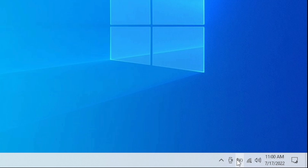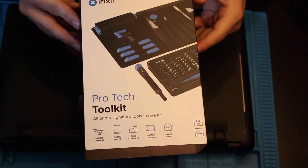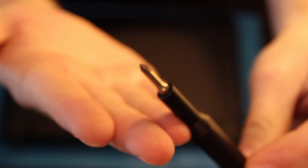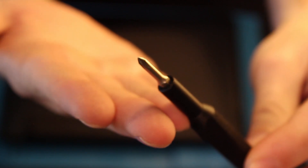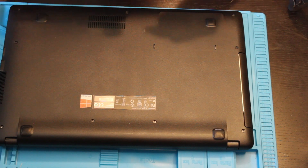So let's go ahead and power this down, get the back panel off, and see if we can replace this battery. We'll be using the iFixit Pro Tech Toolkit and we will be using the zero bit or a small Phillips screwdriver. All right, let's crack this open.